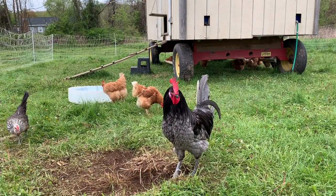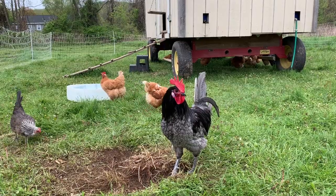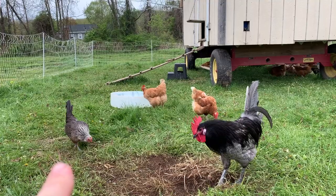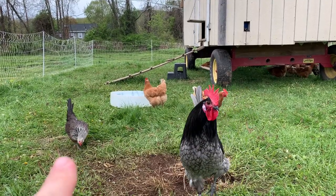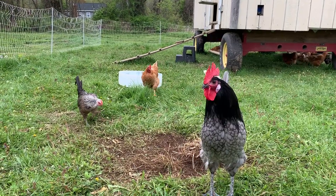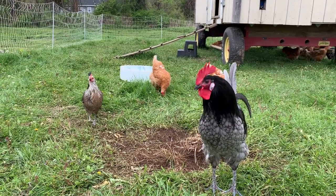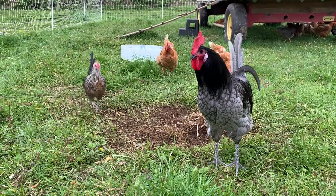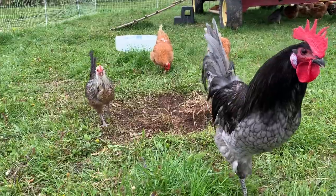This rooster always crows and comes over when I start shooting on camera. And this is my good friend, Connie. She used to have no feathers on her neck because she was the low lady on the totem pole — she looked like a pencil neck, so I started calling her Ticonderoga. And my friend Dan Hamilton said, why don't you call her Connie? And boy, did it stick.